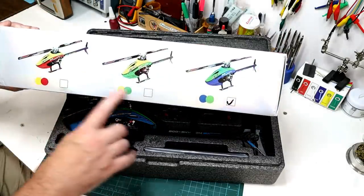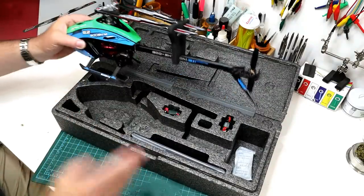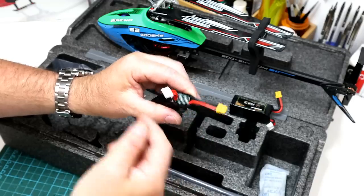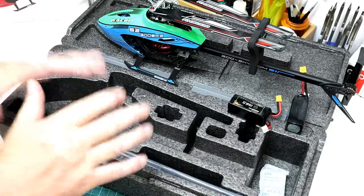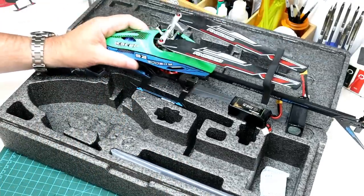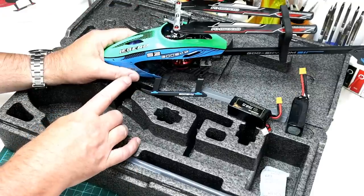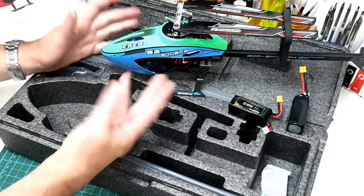I've got the blue and green version. They come in three bright color formats, which is nice. In the case, we get the helicopter itself. This is the two battery version, so we've got two 3S LiPos — 750 milliamp hour, XT30 plug, and a standard three cell balance port. No charger, so you have to have your own. This is the bind and fly version — no radio comes with it. Out of the box it has a built-in SFHSS receiver, and you've also got SBUS input or DSM for Spectrum users.